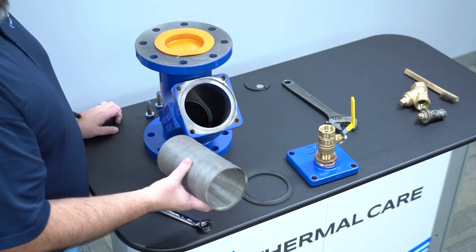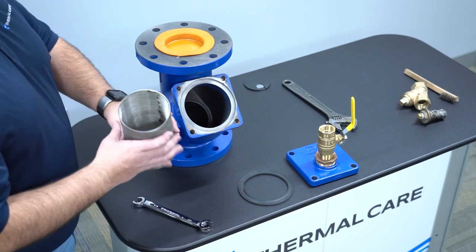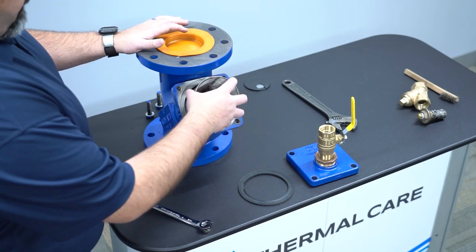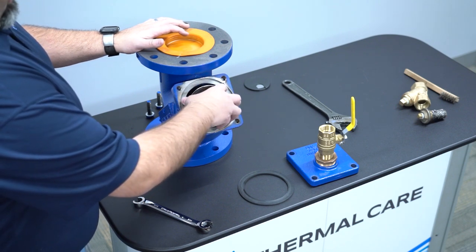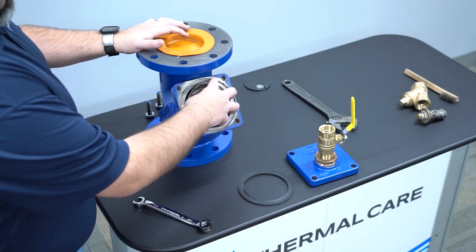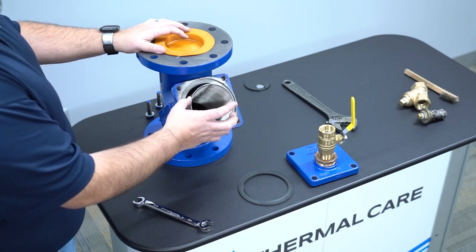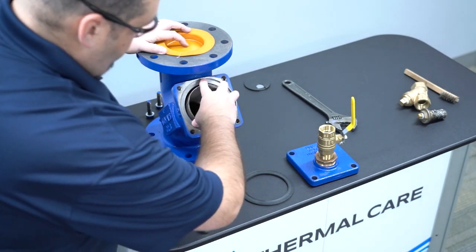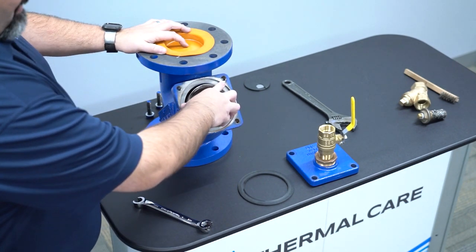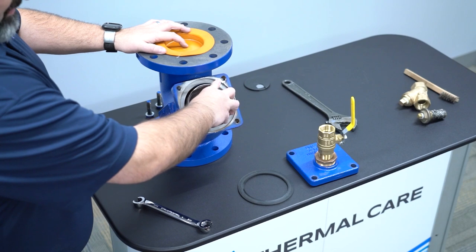Once your strainer is clean and clear of all debris, reset the strainer back into the housing. Please note: inside the housing there is a lip that this will sit in. If it is not properly seated, the strainer will be protruding out further than it's supposed to and will not seal. So make sure that it is properly seated — once it's seated, it will not move from side to side.